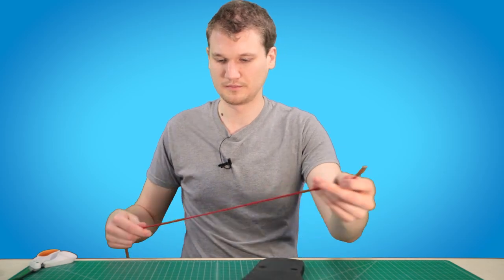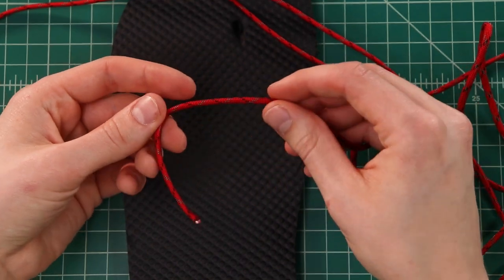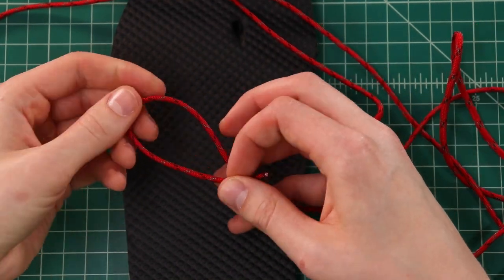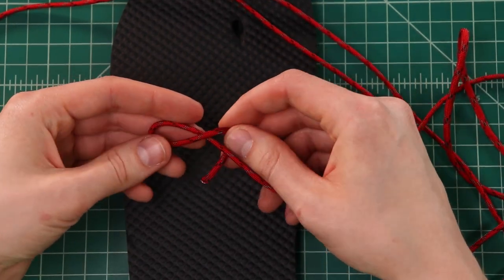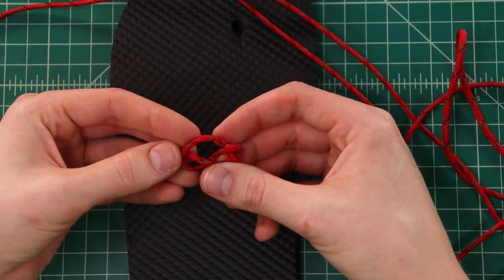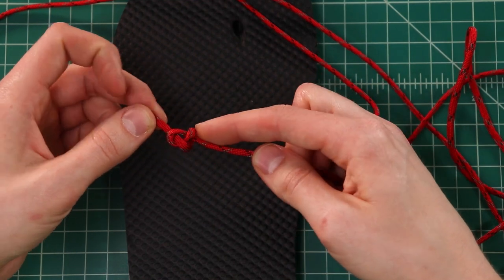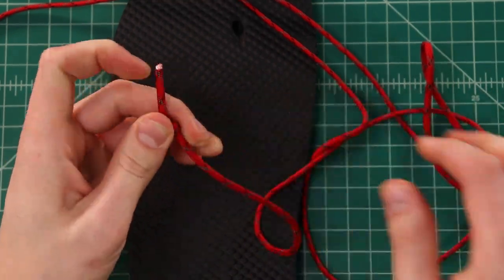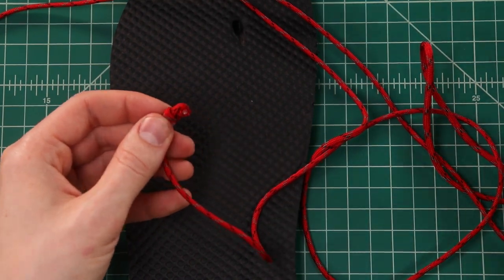With the other piece, we're gonna be tying a figure-eight knot on one end. It's a little different than a single overhand knot — with a single overhand you go right through a loop, but on this one you cross it over the standing end, wrap it around the back, and then down through that original loop. You've got that figure-eight pattern. Pull that tight, then clip the end and melt it down flat.